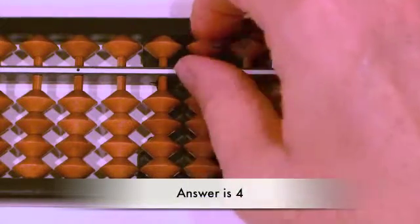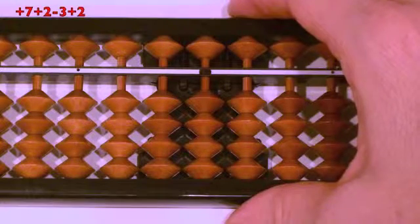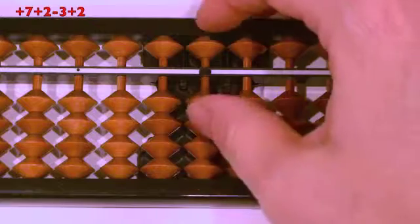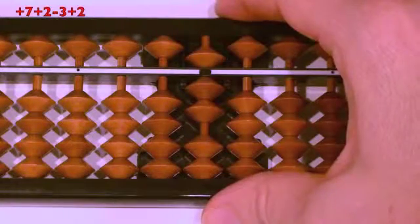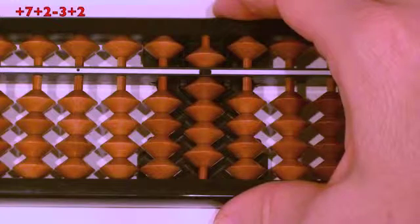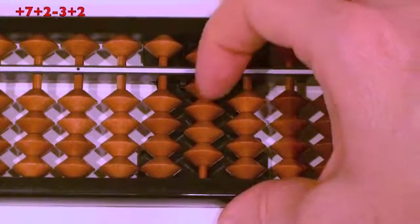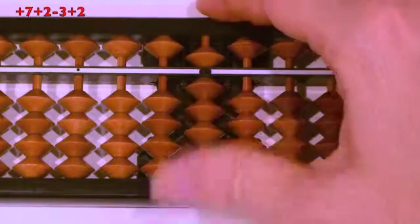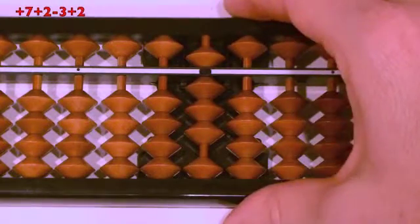Next question: plus seven, plus two, minus three, plus two. Ready? Plus seven, pull together at the same time. Plus two, thumb up. Minus three, finger down. Plus two, thumb up. Answer.